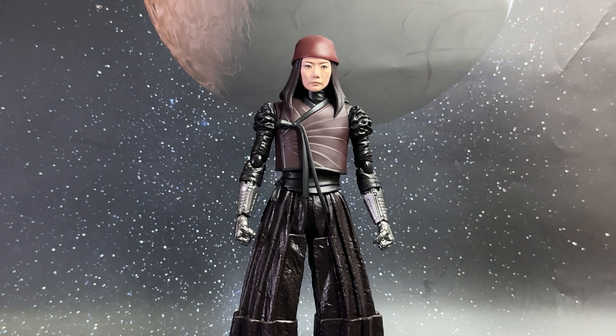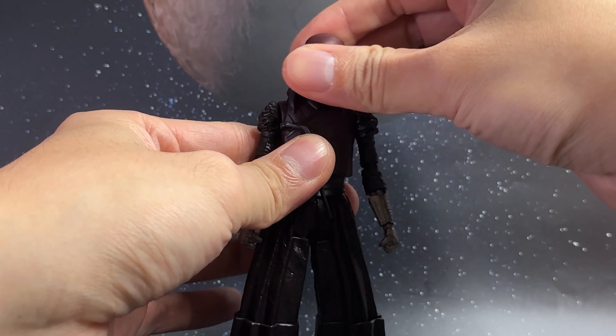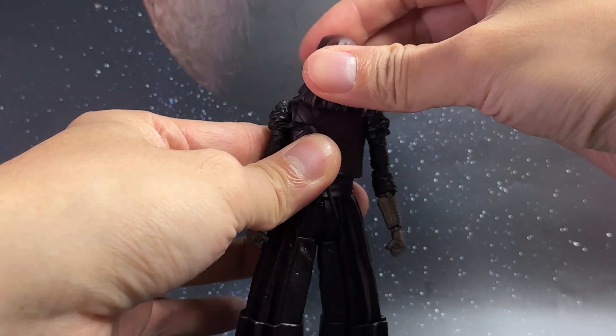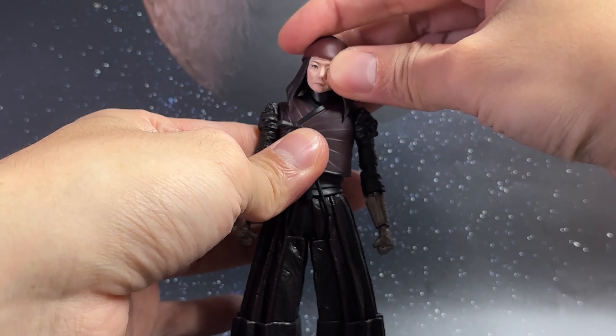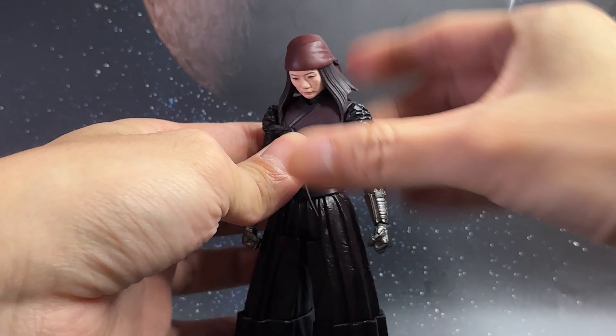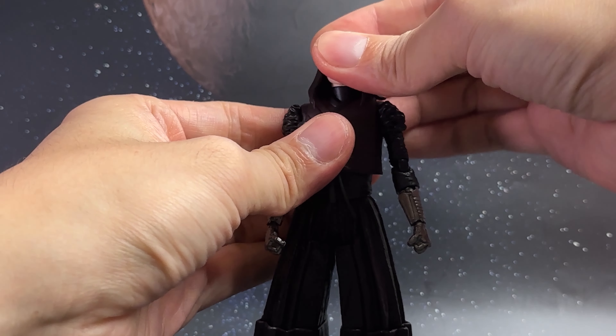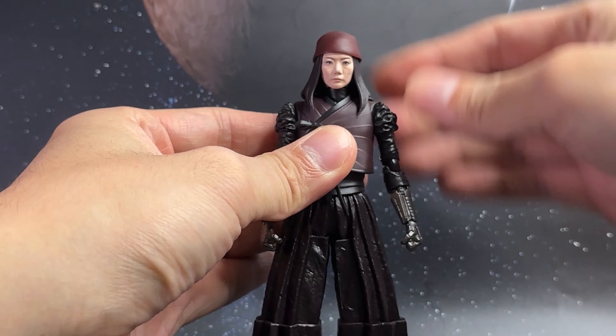Now let's test out the articulation. Starting with the head sculpt: it can tilt side to side, though the hair does get in the way, so be careful when twisting it. It does go 360 degrees around if you want. Moving it side to side, the hair once again gets in the way, so you can't move it much. Downwards there is good motion, and backwards only slightly. There's a good rotation on the head sculpt as well.